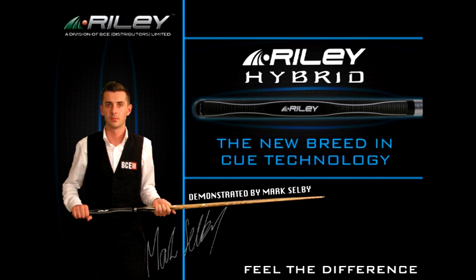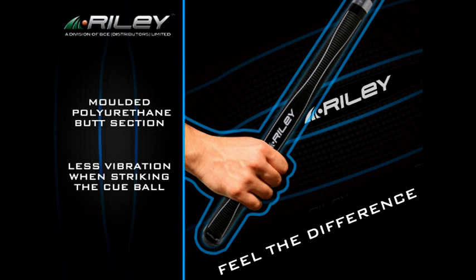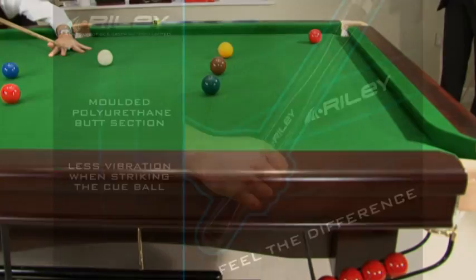A new concept in cue technology, Hybrid introduces a polyurethane grip section. What does it do besides being one of the coolest cues on the planet? It's a classic example of updating snooker and pool cues. The grip section actually does enhance the feel of the cue, because the grip is soft when you strike the ball — it softens the contact and eliminates vibration.